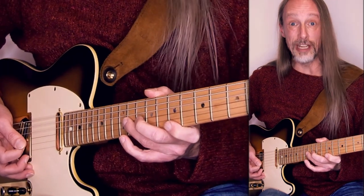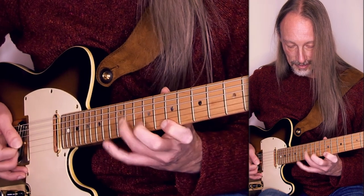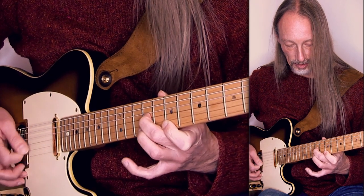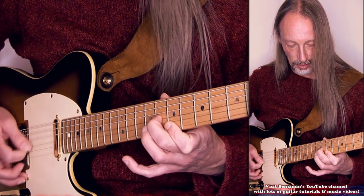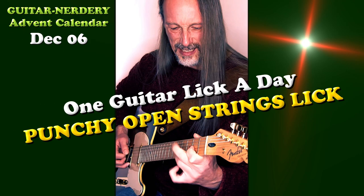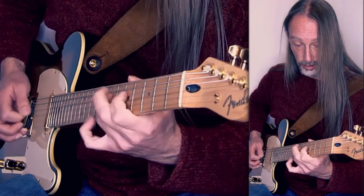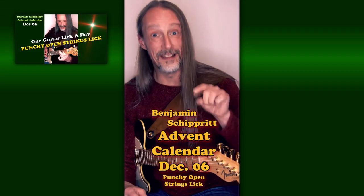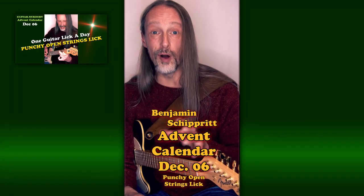The rest is only changing notes on the G string. It works on two open strings, and works in many keys — just take care that these open strings belong to the key.